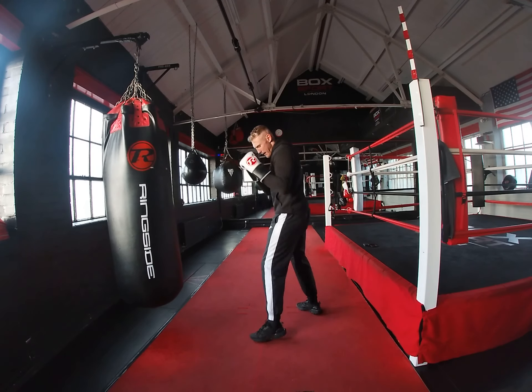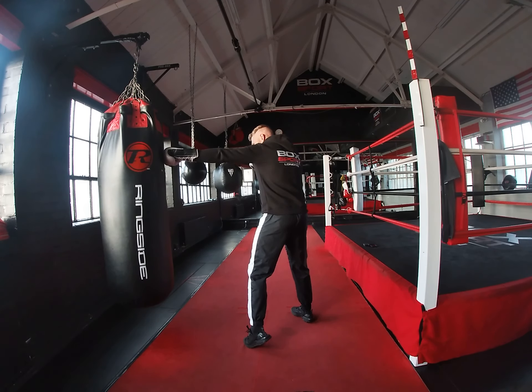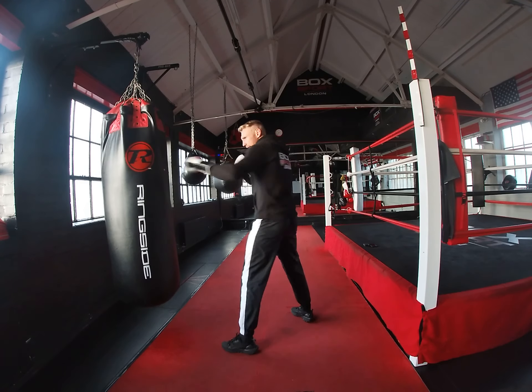So if you watch here now, as I throw my jab — if I turn my foot, that's just saying that the fighter is in front of me. Now if I have to advance, I'm going to have to bring that foot back and then come again.